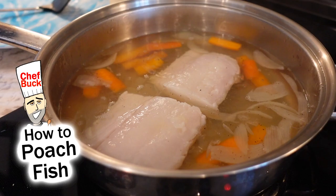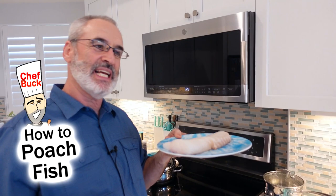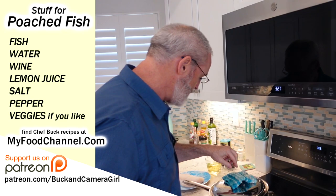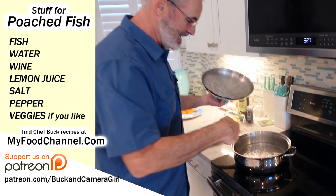Chef Buck here and today we're going to poach some fish. I got some cod here — there's no skin on this cod. I was going to poach some salmon, but the salmon had skin and I didn't feel like fooling with it. We're basically going to cook it in water. I like crispy skin, so I sort of avoid skin on the fish for poaching.